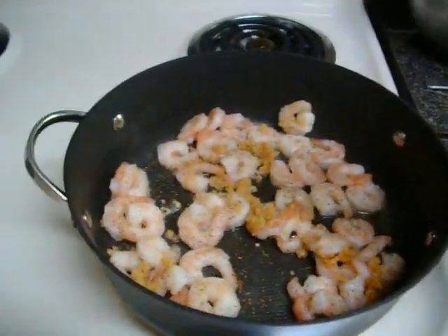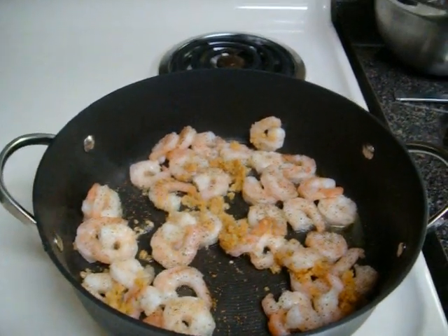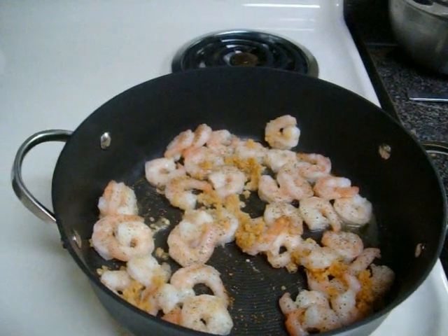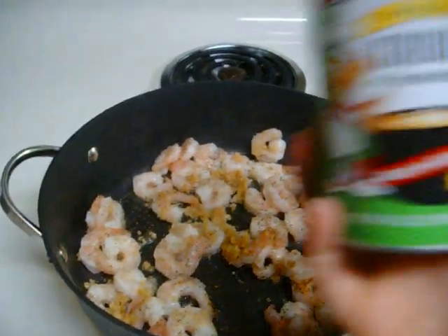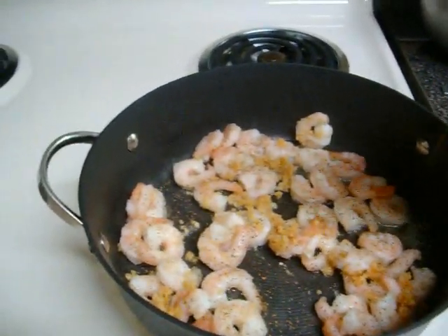Now we've added our shrimp. I used de-veined and cooked shrimp with the tails off, as well as about three tablespoons of minced garlic. If you're not using fresh garlic — I wasn't — you also have your seasonings ready.